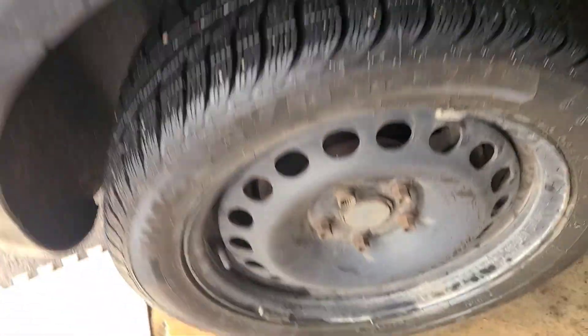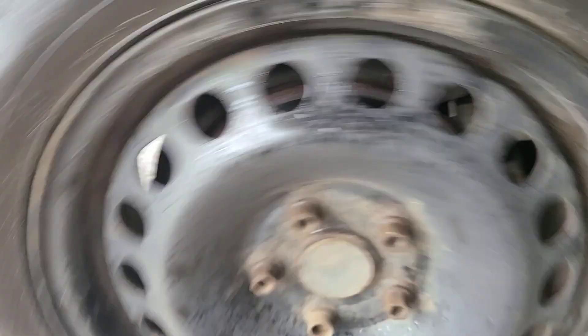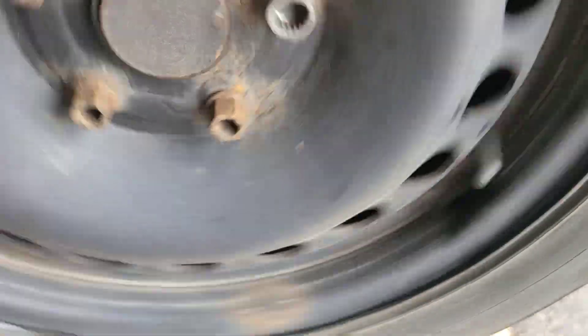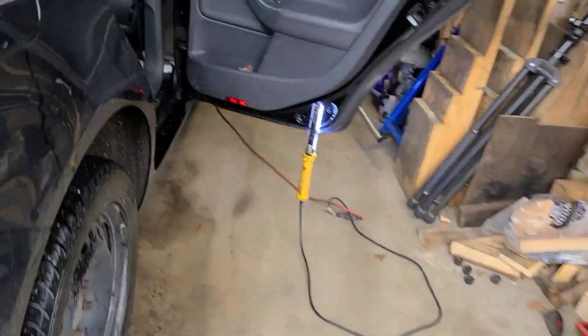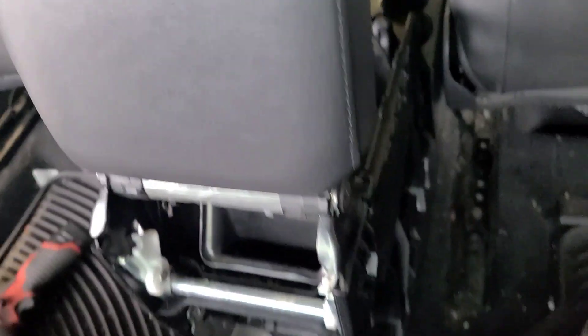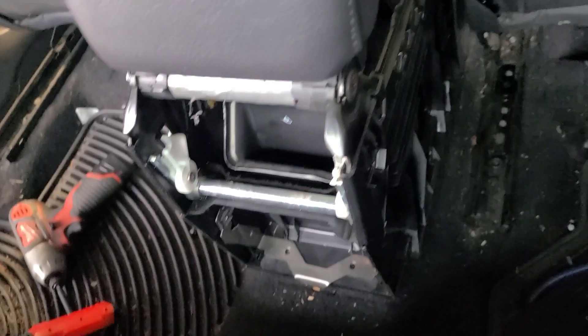I just kept adjusting the cables until I had a slight bit of drag on the wheels in the full release position of the parking brakes. Then you make sure that you get about five clicks — one, two, three, four, five — five to seven clicks. Then you should be okay, and the rest is just putting it back together. There you have it.